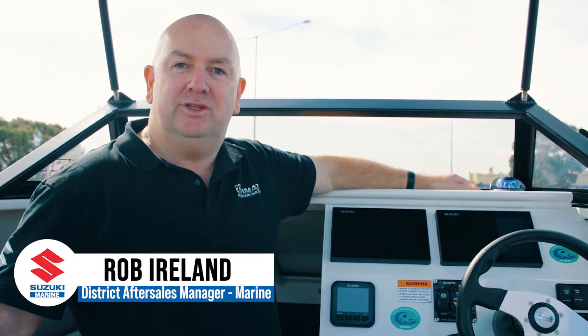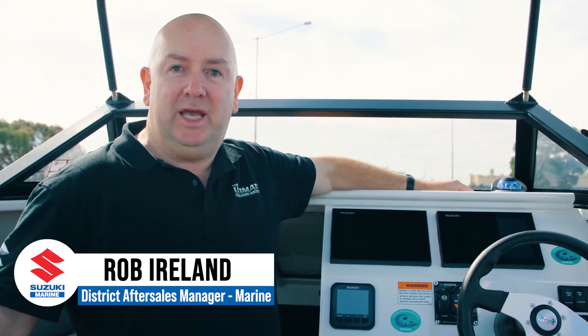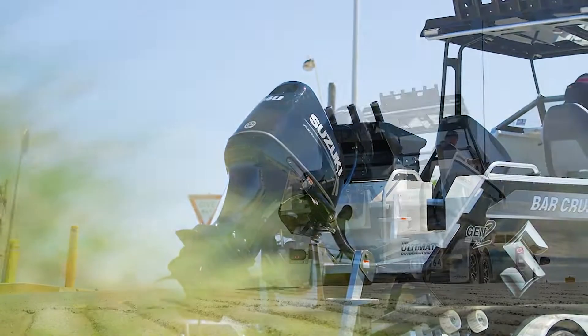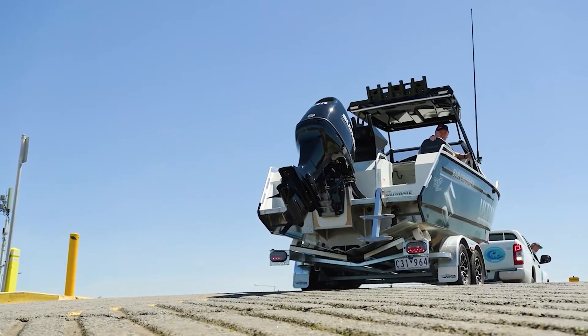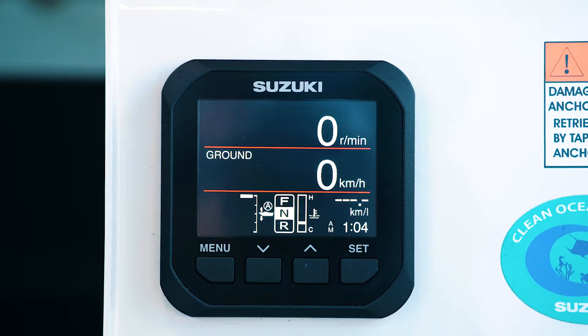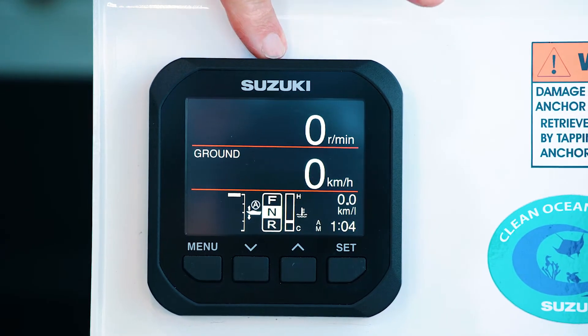Hey everyone, here at Suzuki Australia we're really excited to release some new products for 2022 models and beyond. We'd like to talk through our SMG4, which is our new multi-function gauge. That's a 4-inch gauge fitted with a 3.5-inch LCD color display.